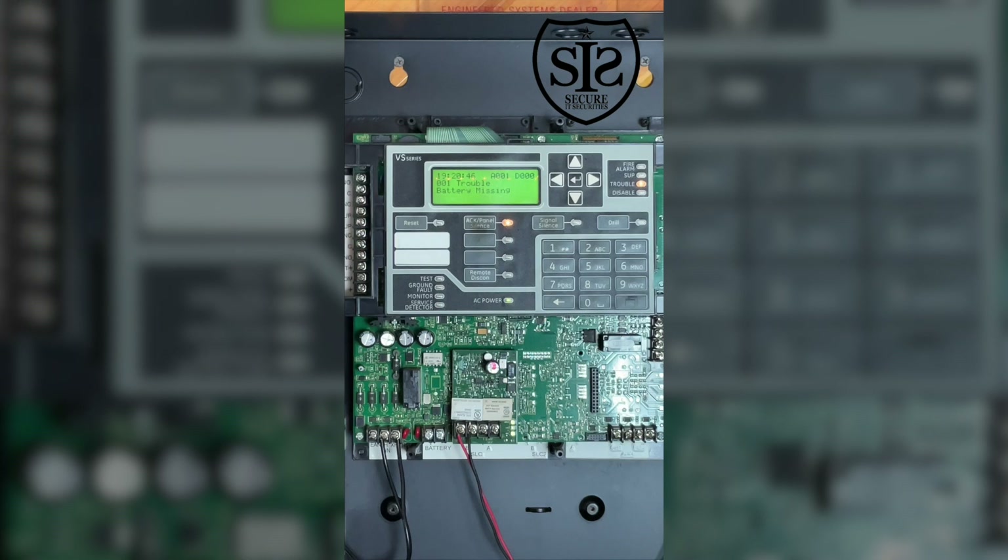Over here we have three relays, and we have our 24-volt power and non-resettable 24-volt power. These three relays are used in conjunction. If there's an alarm, the alarm relay will fire. If there's a trouble, the trouble relay fires. If there's a supervisory — meaning a tamper switch is open or there's some type of water flow indication — then that supervisory relay will fire.